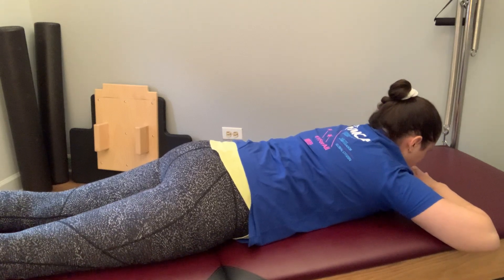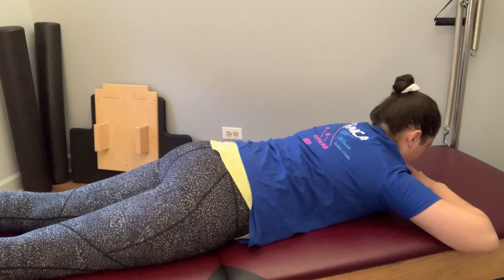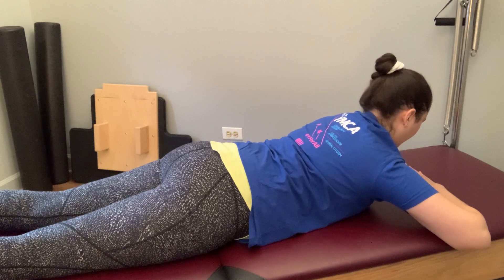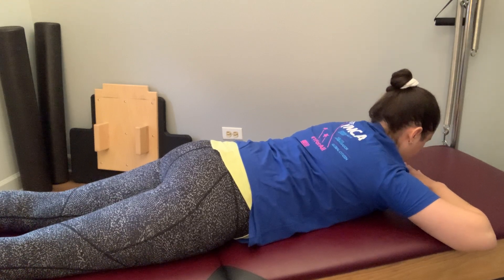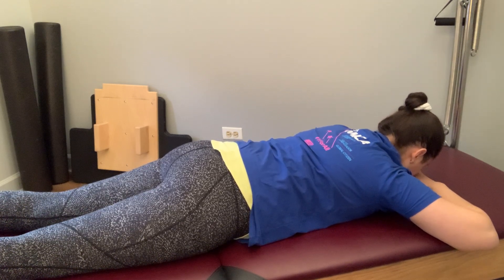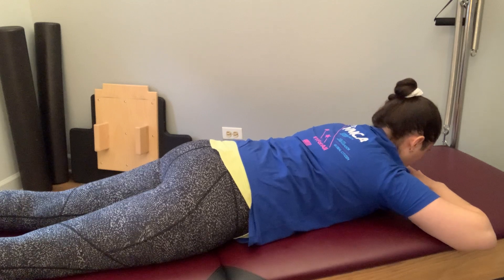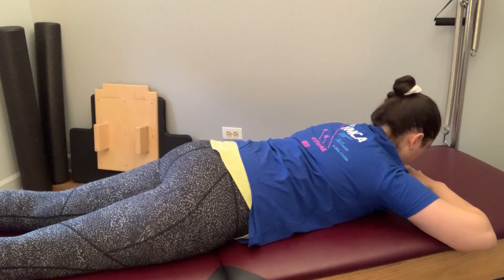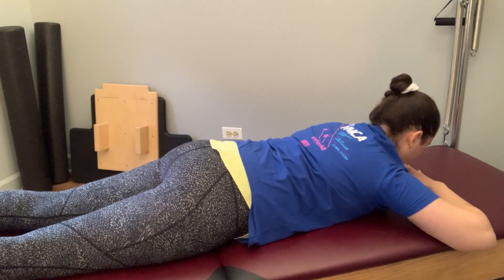Now we're going to come up into a little swan — just letting the shoulders stay down and away from the ears as you lift up from the sternum, lengthening through the crown of the head but not lifting through the head. Resting back down. Taking that again and down. Three more times and resting back down.